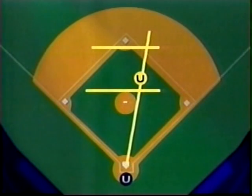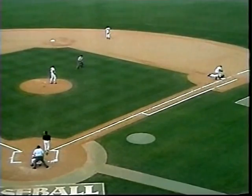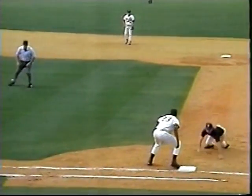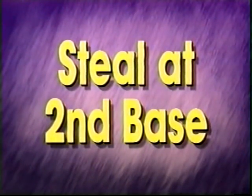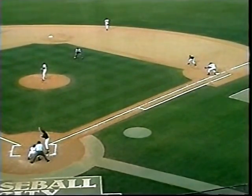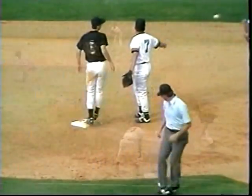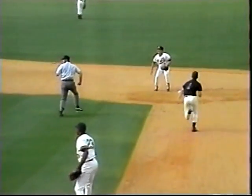With a runner on first, the base umpire is positioned on a line tangent to the pitcher's mound between the mound and the infield cutout. The key is not getting too deep towards second base. On the pickoff throw from the pitcher, the umpire moves a step or two toward the 45-foot mark, turns, and is set to call the play. On the steal attempt at second, the umpire cross steps back as he pinches in toward second base for the proper angle, keeping his eye on the ball, then pulls his eyes ahead of the throw to make the call.